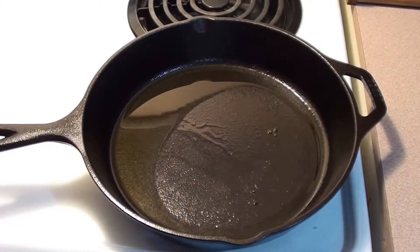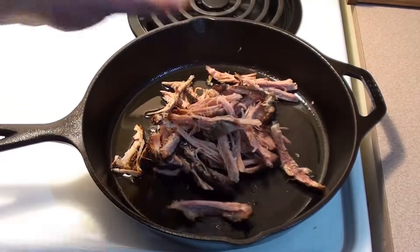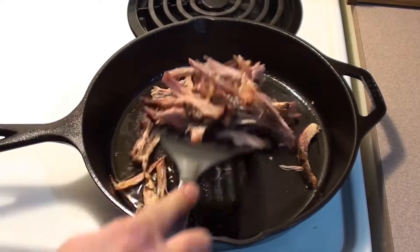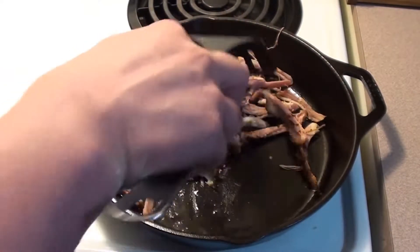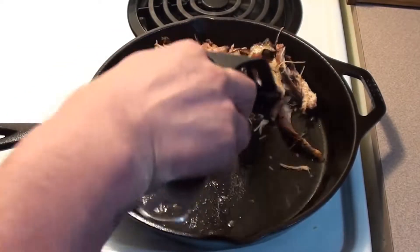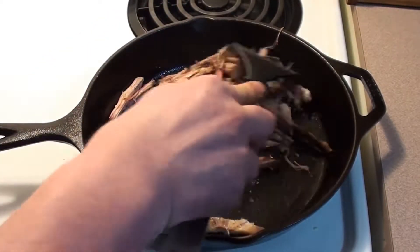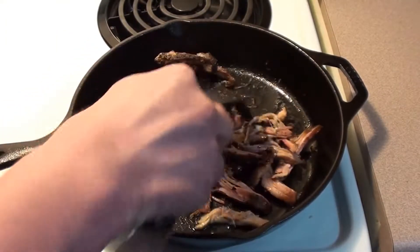The pan is nice and hot with that oil — just throw the pork in. Mix it around, get it all oiled up, heat up all the fat so it softens up. Keep heating up the pork while stirring it around in that oil, getting it nice and warm.